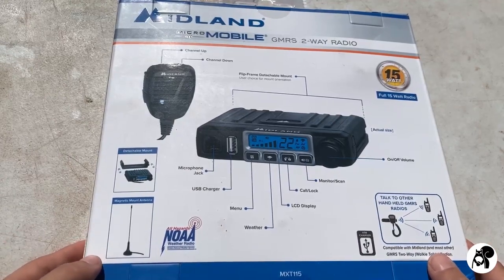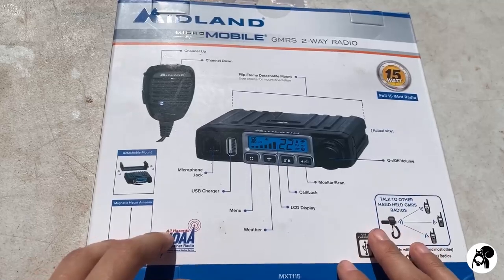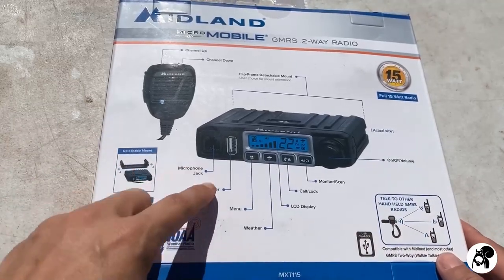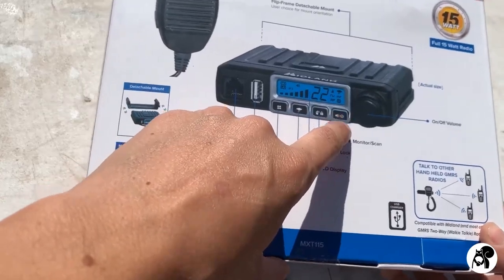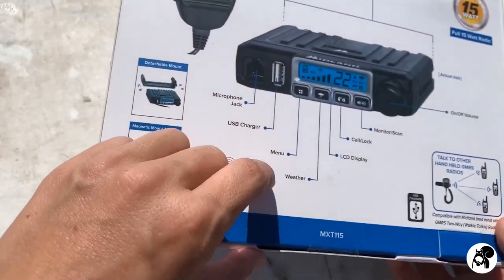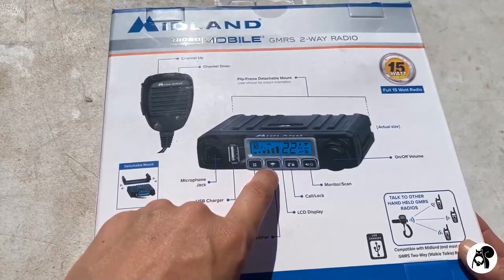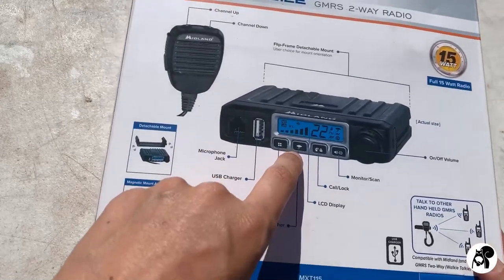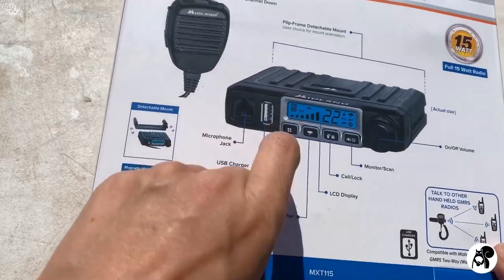There's nothing really confusing. If you've never seen a radio in your life, you're definitely going to look at this and be like, okay — microphone, USB charger, there it is. There's the monitor and scan, there's the call lock, here's the LCD display. What's really nice about this radio is that it has a NOAA weather radio button right there, so all you have to do is press it.